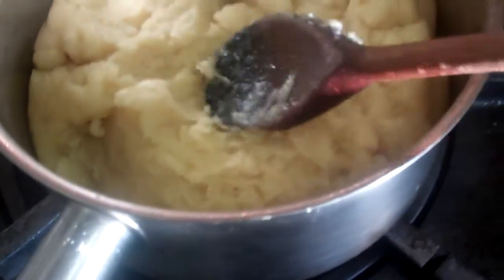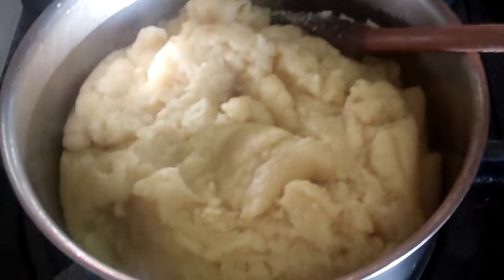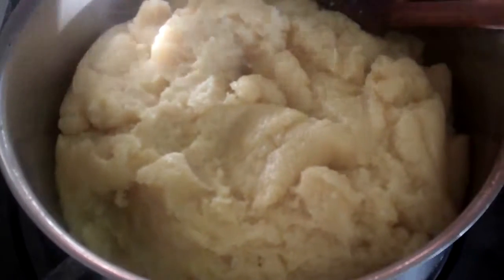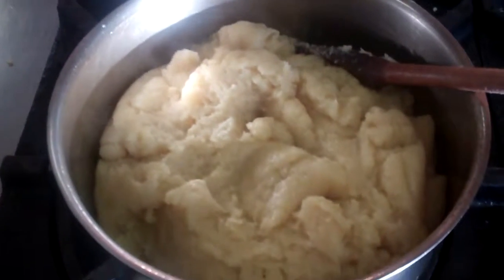So the next stage now is we put it onto a tray, we let it cool slightly, and then we will start to add our eggs one by one. You have to let it cool because if you start to put your eggs in now, they'll just scramble because obviously our dough or paste is too hot. Next stage there for our choux pastry.